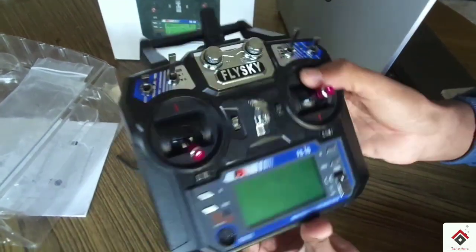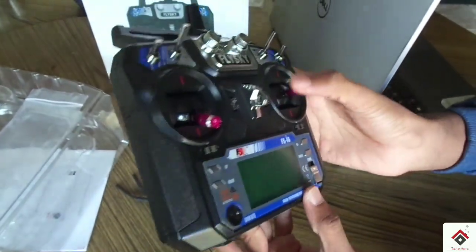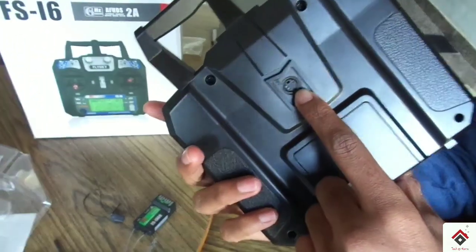The third reason is you can convert this six-channel transmitter into a ten-channel by updating the software of this transmitter. You can use this port for programming or updating the software.